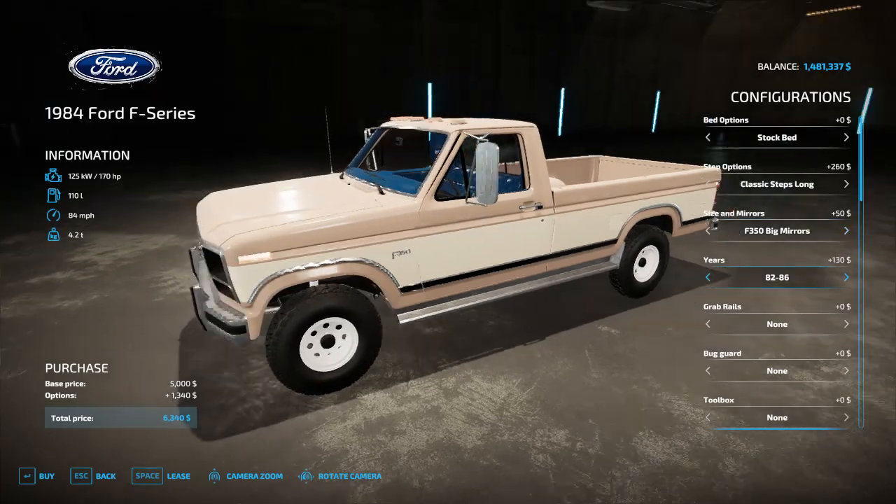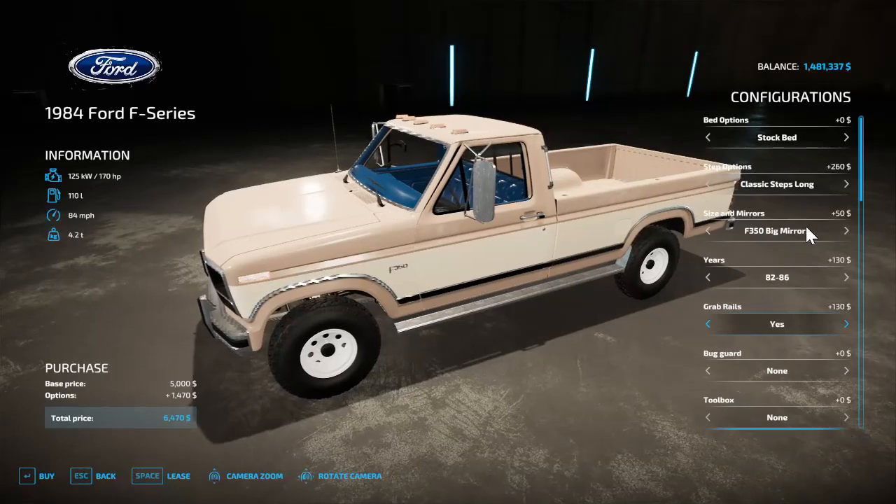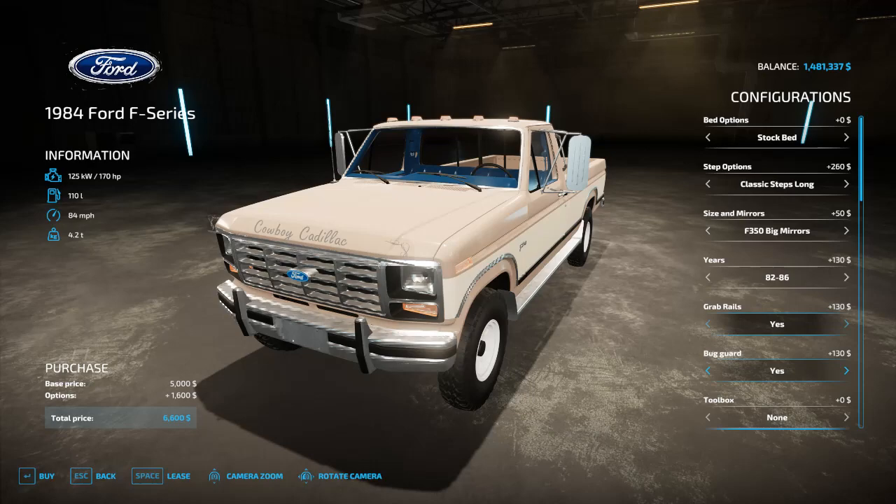On the F-250 and F-350 you have stock mirrors, west coast mirrors, and big mirrors. You have the 1980-81 and 1980-82 front end variants — those are the big differences. Then you have your grab rails which you use to get into the truck.